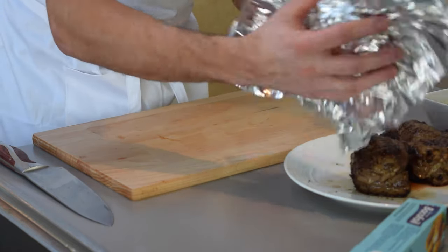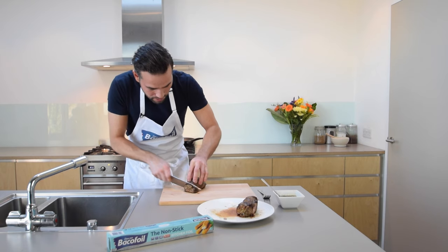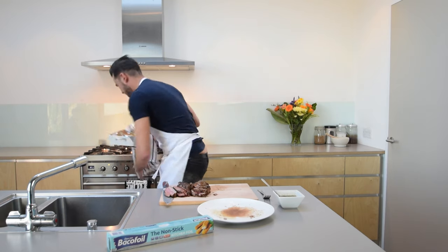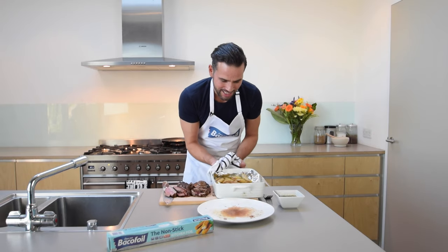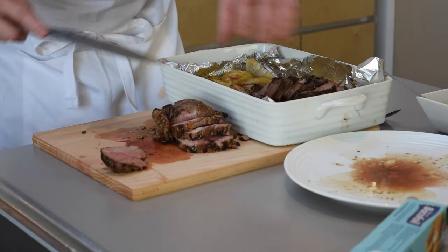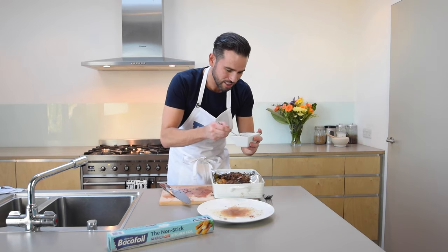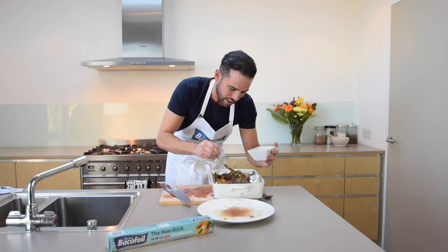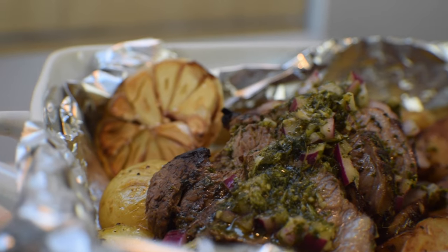My lamb's been resting under foil to keep it nice and warm. It looks amazing — time to carve it up. Just take your knife and carve down. Our potatoes should be done now, so let's take those out — wonderful, beautiful golden potatoes. I like to take the lamb straight over the top of the potatoes, then take some of our reserved chimichurri sauce and drizzle it straight over the top. And there you have it — an absolutely fantastic mid-week meal the whole family are going to love.